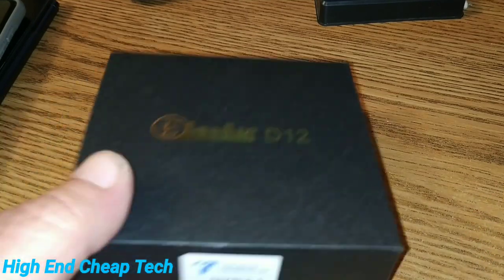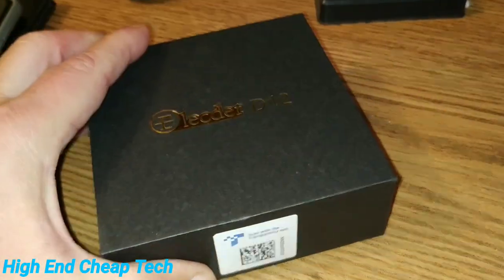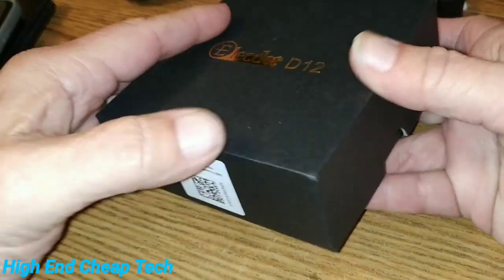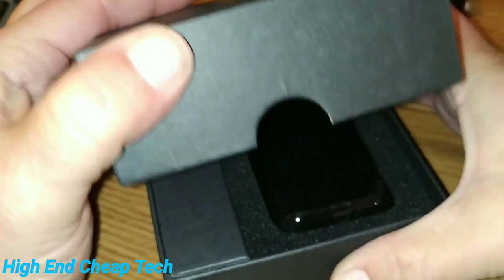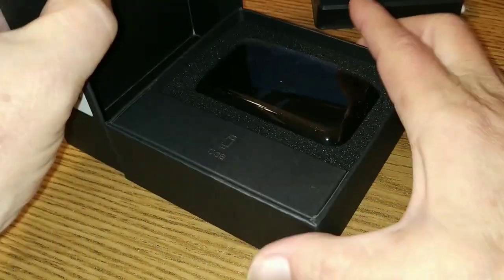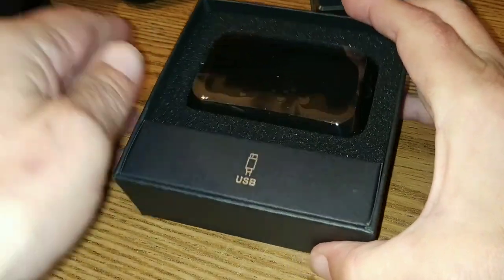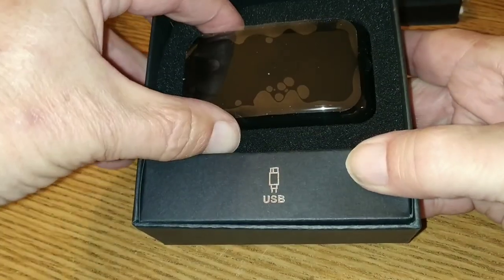All right, folks, so what do we have here? We have the Elector D12s. Let's get these puppies unboxed. Got these through Elector Direct off Amazon, Diaprime, and here they are. We're just going to kind of set stuff aside as it comes, and let's get them out of here.